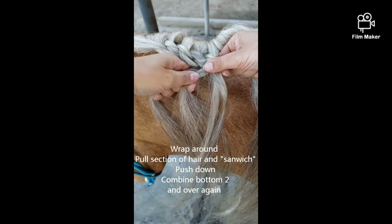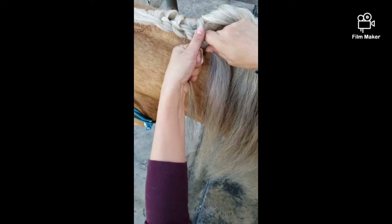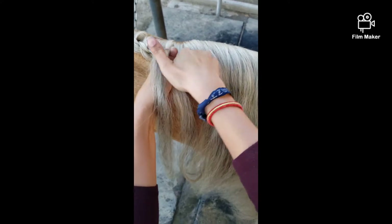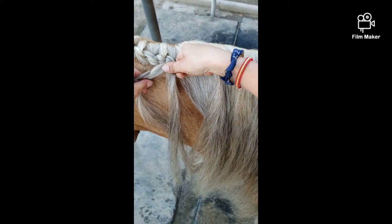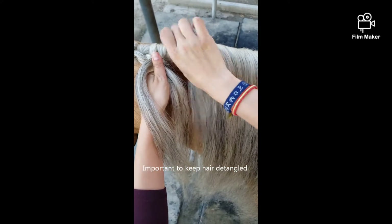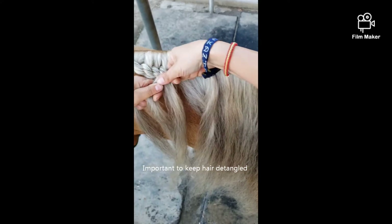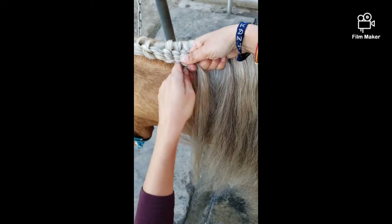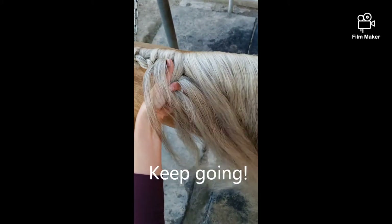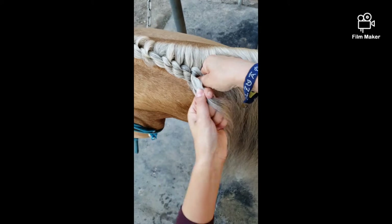Pull here, pull here, over, pull a little bit there — it'll come out — over, in between, here, here, these two, over. Pull tight, here, over, this piece in between. Pull, top, down, around, pull it tight. Once you get the hang of it, it can go pretty fast. Just remember to push this piece down and combine those two together.